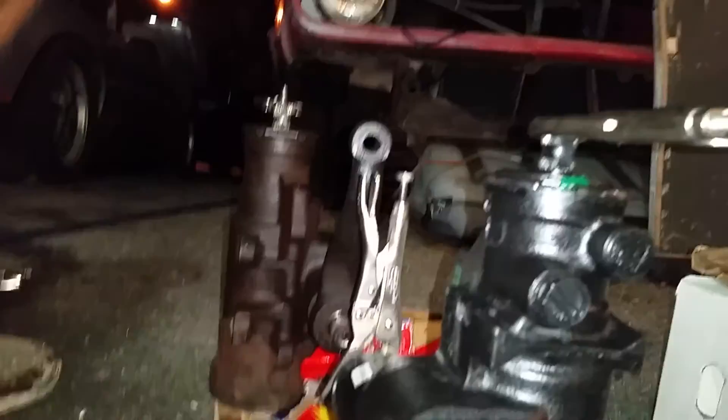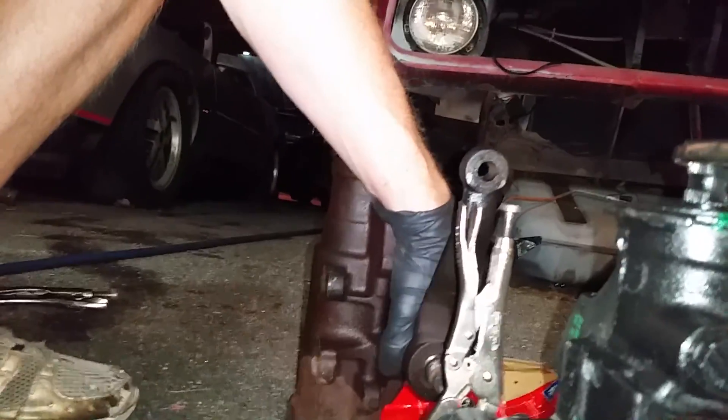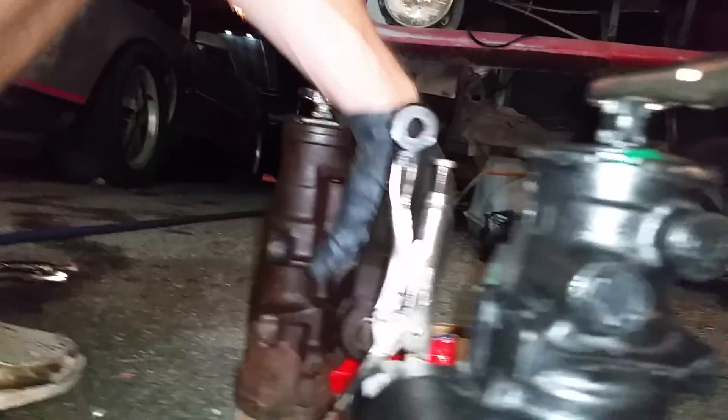That's centered again — you can see these are lined up again. My awesome videography here. You can see they are roughly lined up.